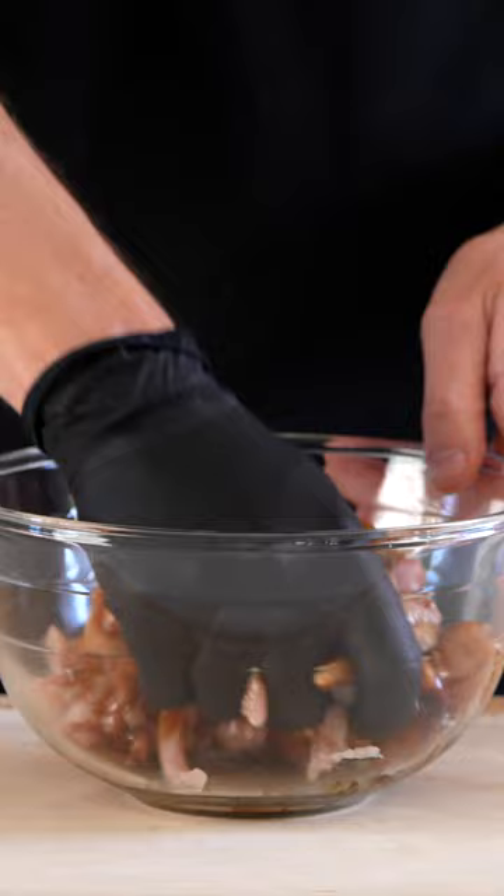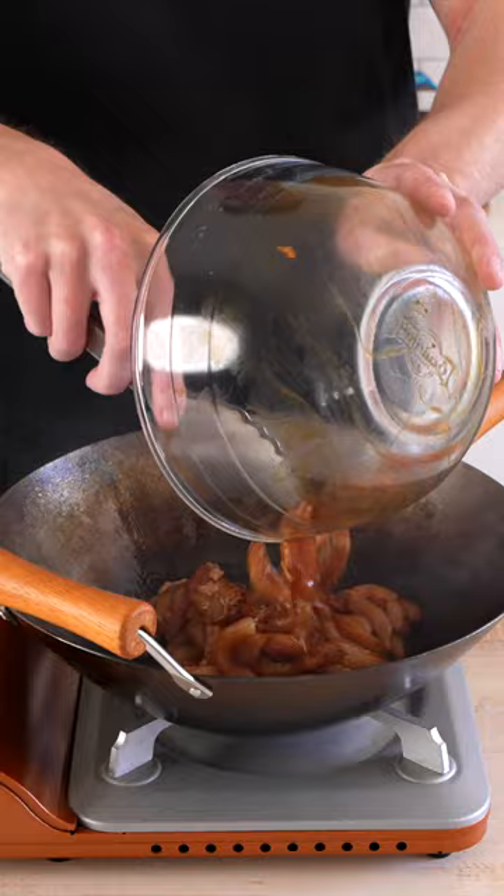Place a wok over high heat, add in the peanut oil, then add in all of the chicken and fry it off for about two to three minutes until cooked through, then remove.